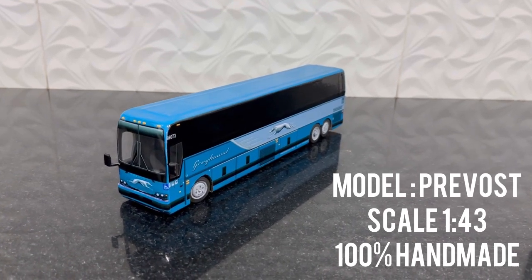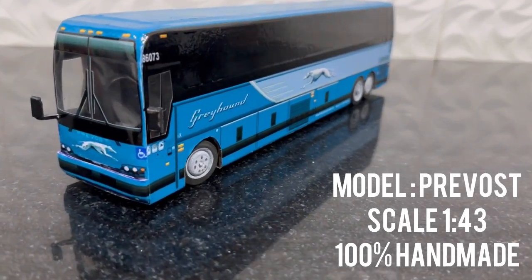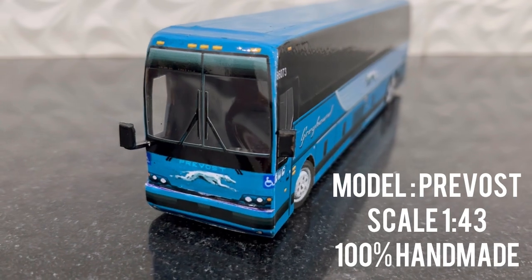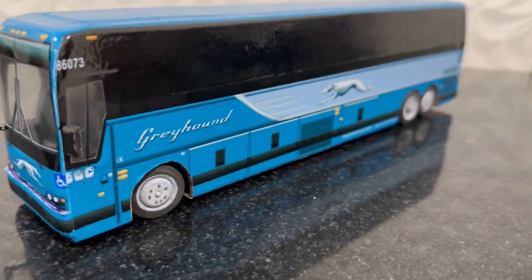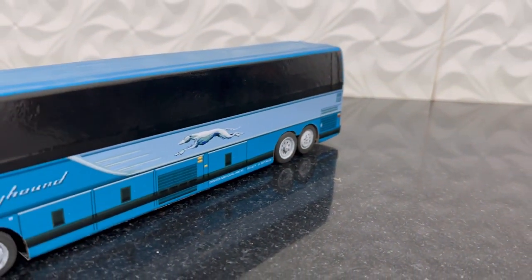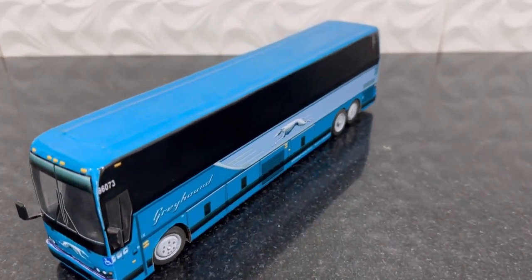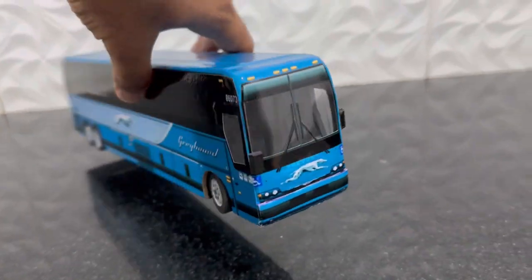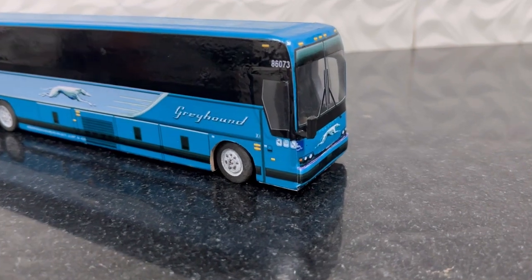Hi, today I am back after a two-week period and I am having another 1:43 scale complete handmade model. This is a Prevost Greyhound USA bus — one of the most commonly used transportation methods in the US. If you are living in the US, you exactly know what this bus is.